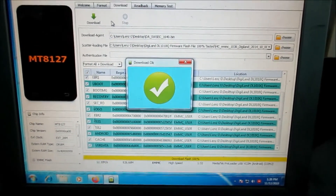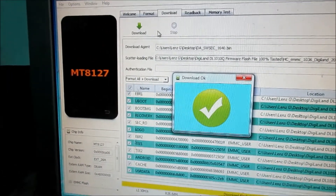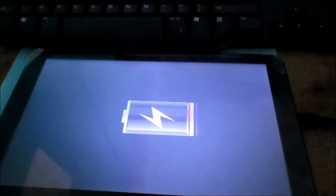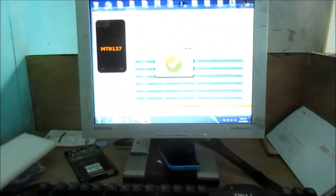So as you can see it is finished and it is successful. So we can unplug the cable. We can now check the tablet to ensure that everything is working. The tablet is successfully flashed and you can see it there.